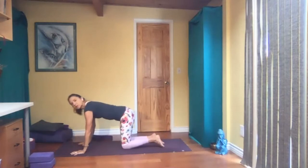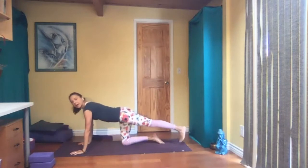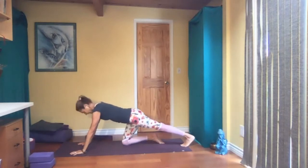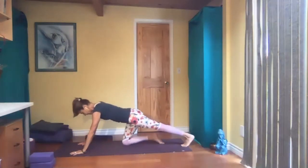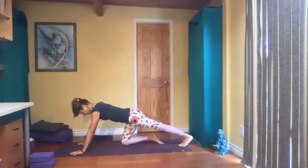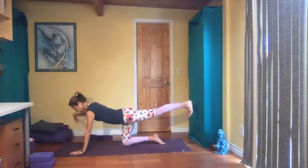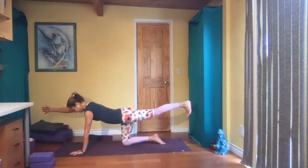Roll onto all fours, shoulder width apart, spread your fingers. Take your right leg back, tuck your toes, press back — go back and forth here a few times. Then press back and hold it. Back leg up, flex the foot, engage your core, left arm forward — opposite arm and leg off the floor. Still breathing.